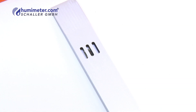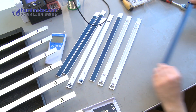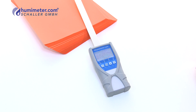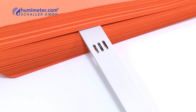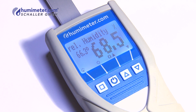At the tip of the robust aluminum blade sensor, a digital sensor is located. The significant advantage of this new generation sensor is its high accuracy and rapid adjustment behavior. Changes in humidity and temperature are detected within seconds and produced on the illuminated display.